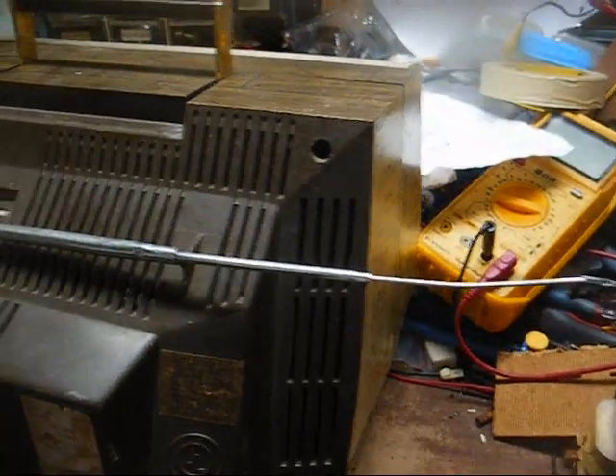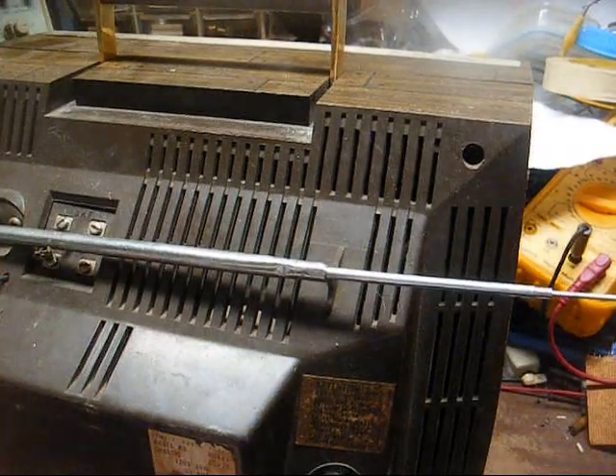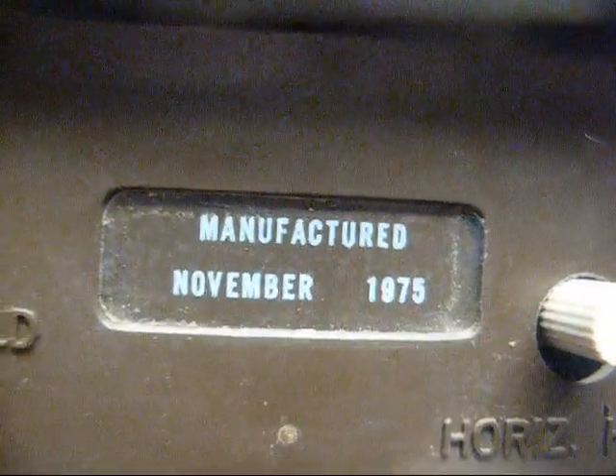The antenna is all bent and broke — no real surprise there — but I'll probably just break it off the rest of the way because we really don't need that anyway in today's world. Manufactured November 1975 for the bicentennial. A lot of companies made things, particularly electronics, to commemorate the bicentennial.